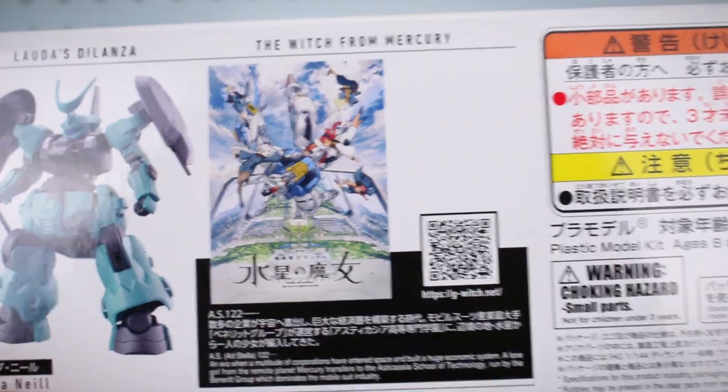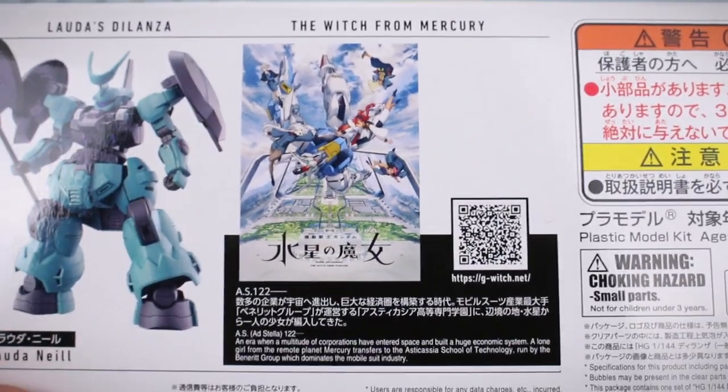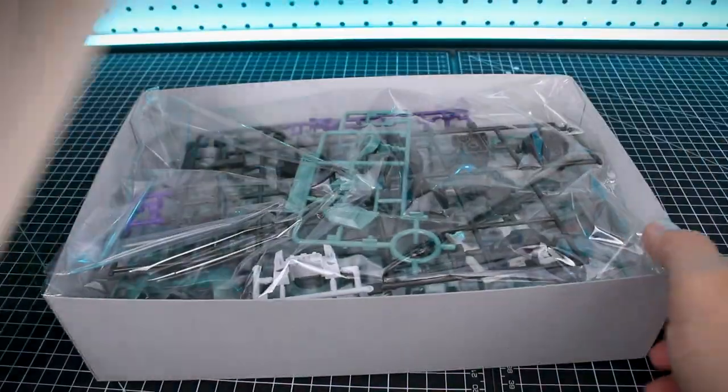If you guys remember, Ghoul's Delanza had two spikes on the back. There's a little bit there about The Witch from Mercury, and with that we can go ahead and open up the box.